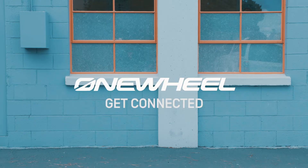Hey, I'm Natasha with OneWheel. I'm here to talk about the OneWheel app. To get started, download the OneWheel app in the Apple App Store or the Google Play Store.